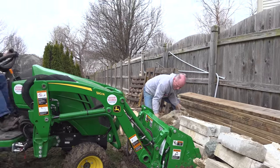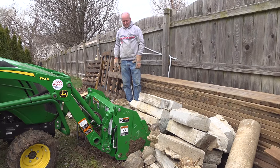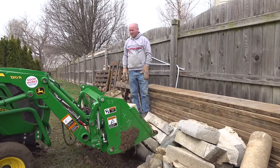Christy, a grapple would have been much nicer for this. I guess I've got a grapple though — I've got Don working with me.